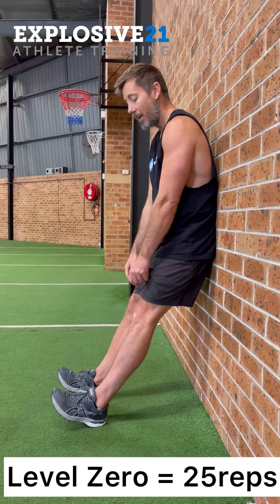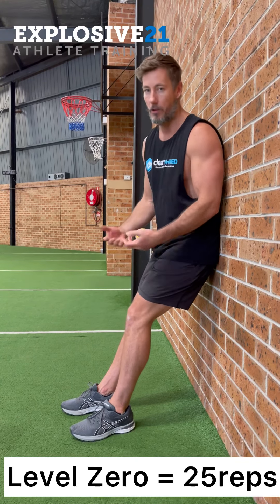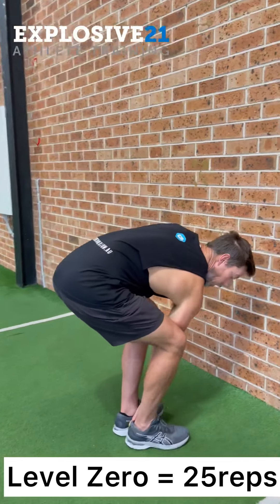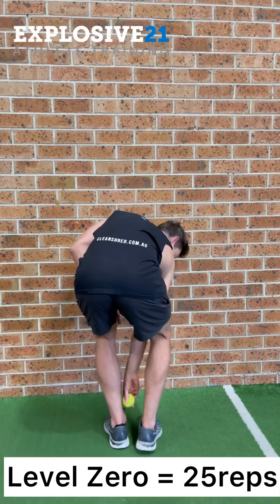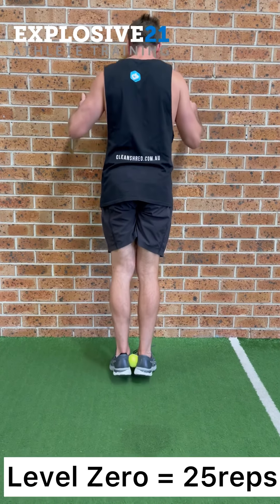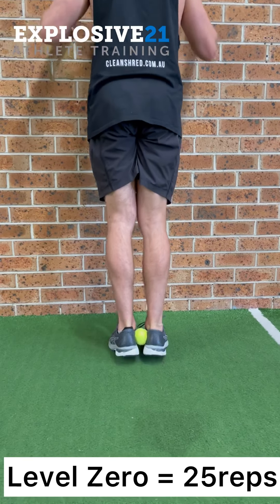If you can't get the range, you need to work on your mobility. If it starts getting tired after 5, 10, or 15 reps, we need to build strength. Then we flip around for a deeper tibialis that helps with stability — place a ball just in between the heels and perform calf raises, squeezing the ball every rep.